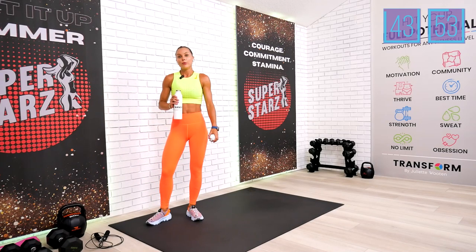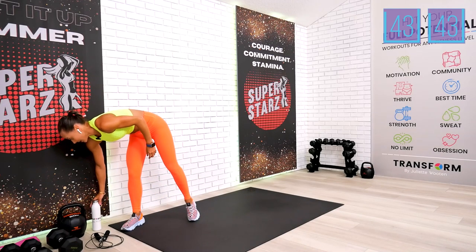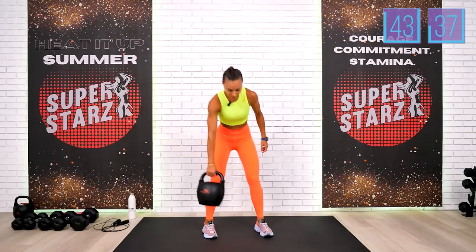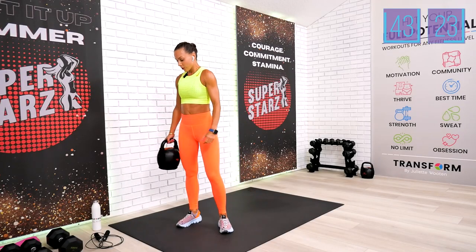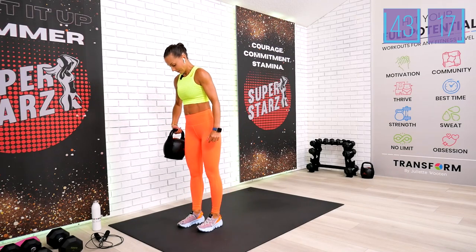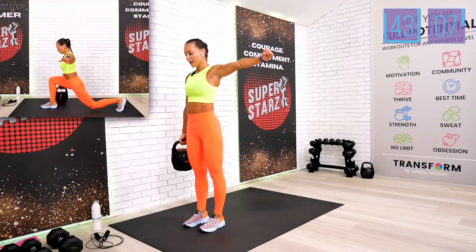Drink your water — we're going to move to the kettlebell block. We also have 150 exercises there, with five different exercises in this block. Your first exercise is stationary lunges — 30 on one side and 30 on the other. Keep your kettlebell next to the leg staying in front. The leg stepping back will counterbalance with your arm. I'm using 20 pounds for this exercise.